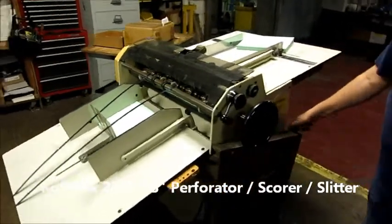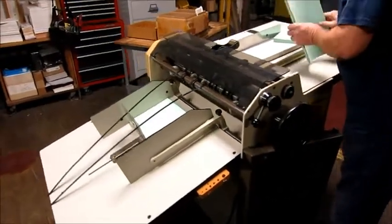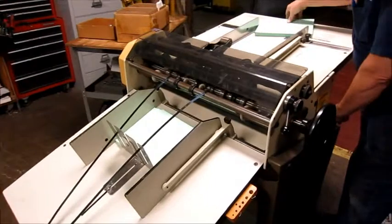This is a variable speed machine. I'll run slow. You can go as slow as you want, and then you can go really fast.